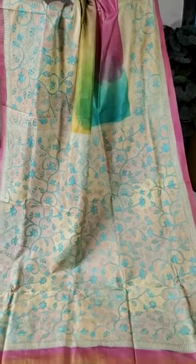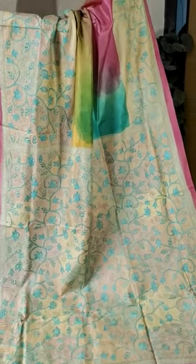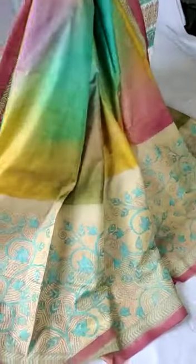This is the pallu and upper body you are watching now — I'm showing you the raised gorgeous body part. See the rainbow color combination, beautiful hand kantha stitch embroidery sari, silk mark certified, very comfortable.